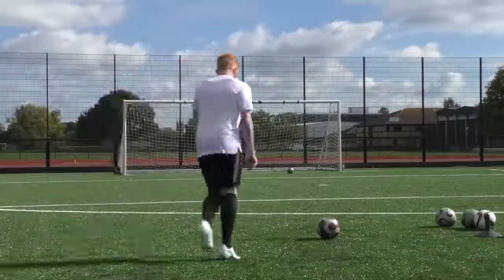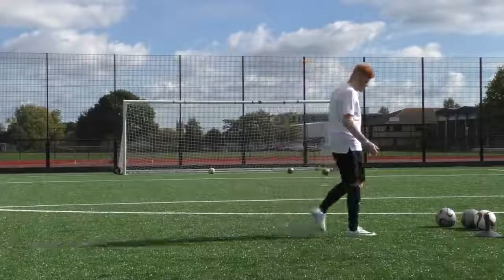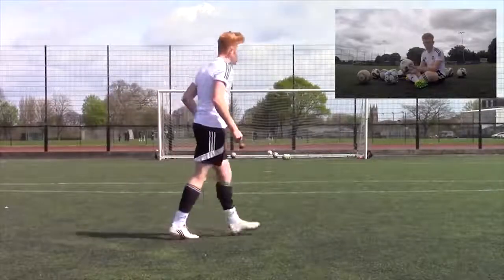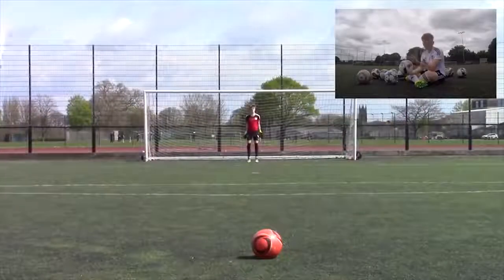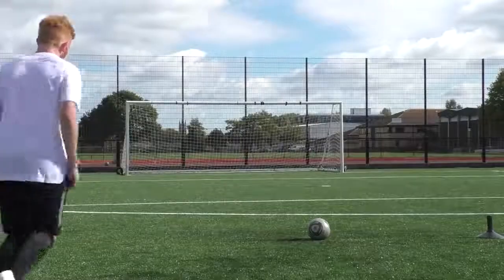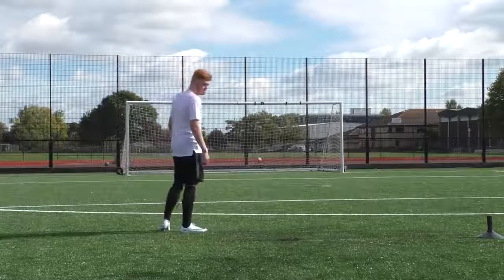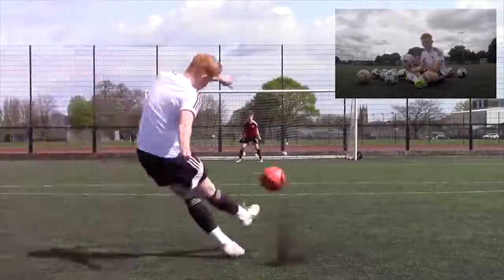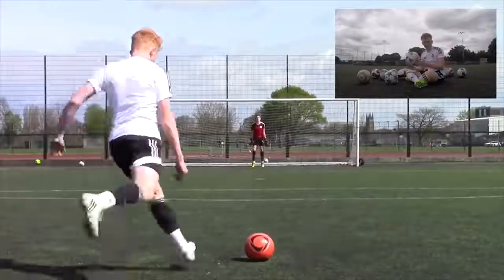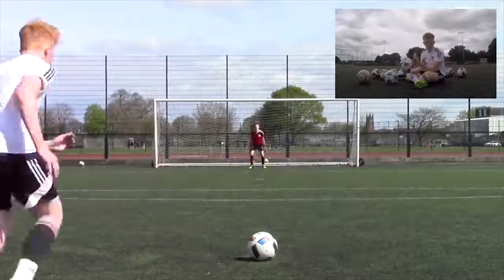For step two, you need to be striking dead center on the ball or slightly underneath. You don't want backspin, topspin, or side spin — because side spin creates a curl effect. The reason we want to kick the ball in the center is because that's the sweet spot for striking the ball, and it takes the spin out of the football, which means it will have that knuckle effect, unpredictability, and swerve.